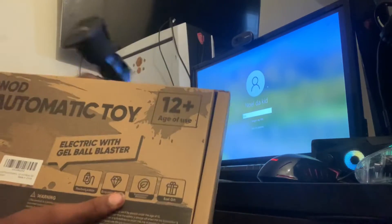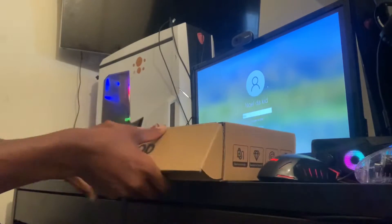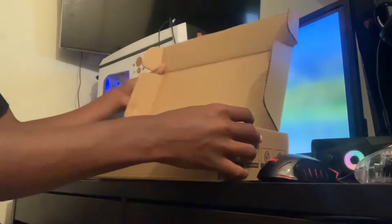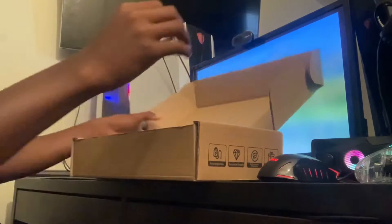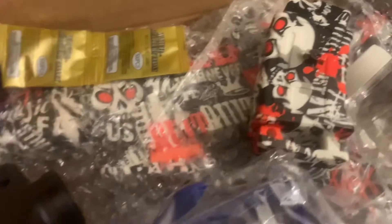Alright, open it up. Let's see — looks like they just threw everything inside the box. So here it is: we got the mag, the orange tip, the hopper, the charger, and a whole pack of orange Orbeez.